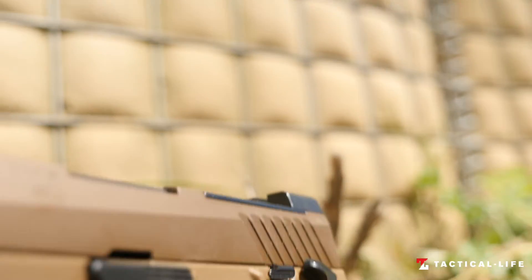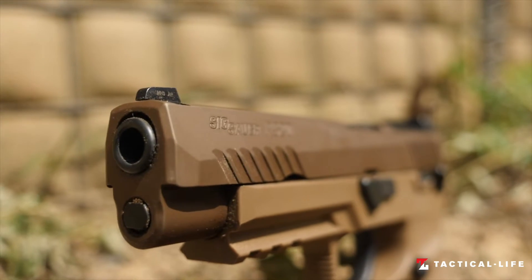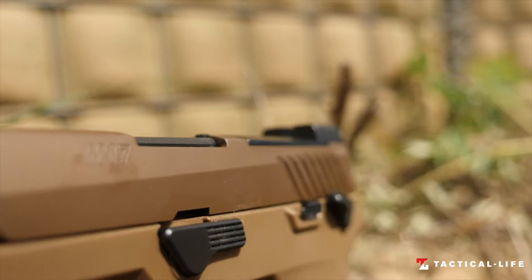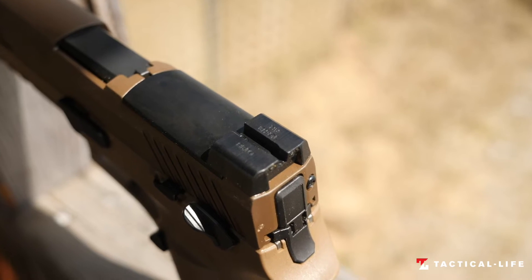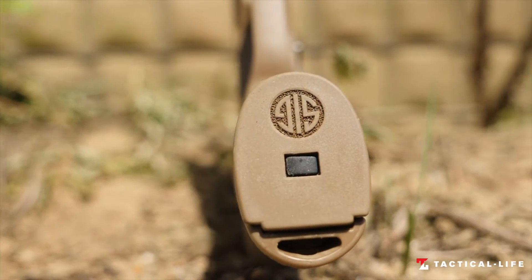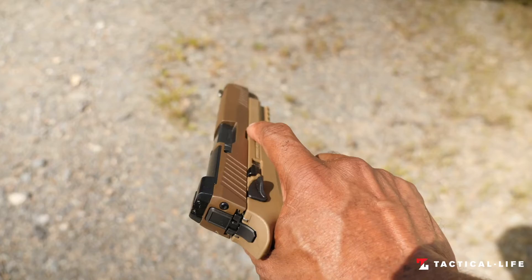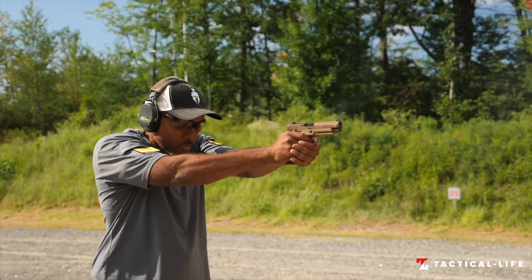The main difference between the P320 M17 Civilian and the military version are the controls, which are black on the civilian version with a PVD finish slide, where the military version gets tan controls and a PVD finish slide and parts. Civilians will also get the incredible accuracy that is inherent within the P320.